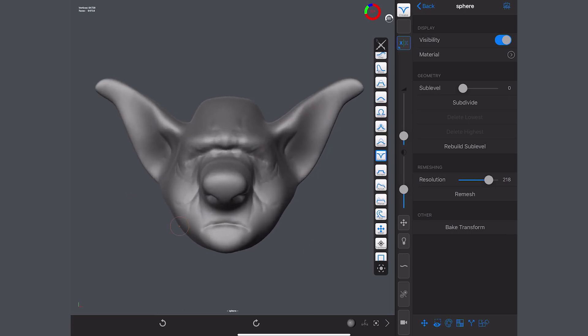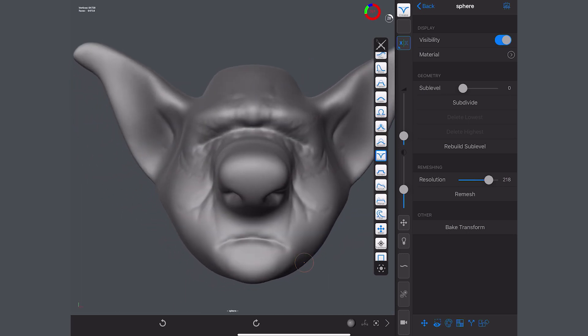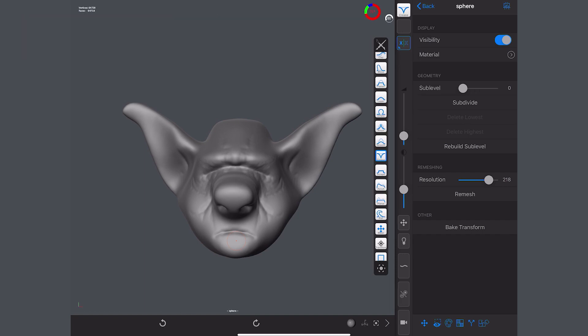Once you start to understand the tools, a very high-res remesh is there as an option — but be careful for the reasons I've described. Learn that process and it will stand you in good stead for everything you do in Forger and all of the more exciting models you create. Take your time with any test models, get the process embedded, and that's why Remesh is my number one tool and feature in Forger.